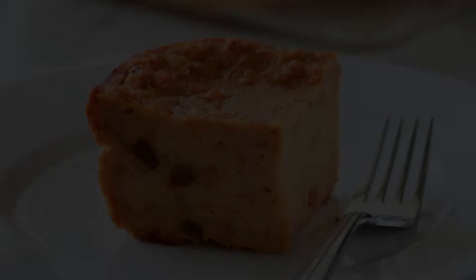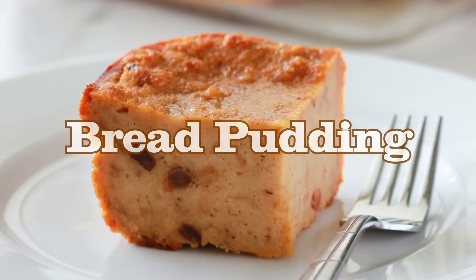Hey guys, welcome back to my channel. This is Shirani. Today I'm going to show you how to make Belizean bread pudding.